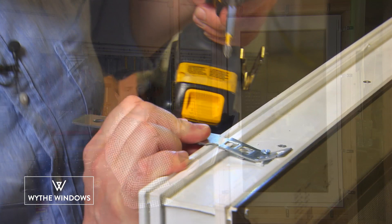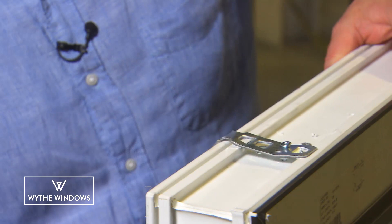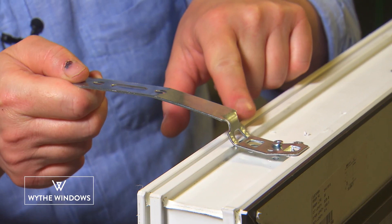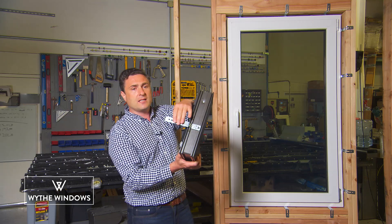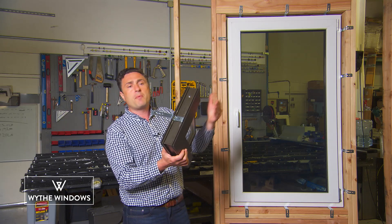Now we bend the cleats in. The reason why we do this is because when we bend it back towards the structure, it makes a nice Z shape. This allows us to directly secure the cleat to the structure. Please do not shim directly beneath the cleat, because if the shim moves or gets compressed, that will compromise the installation and the function of the window.